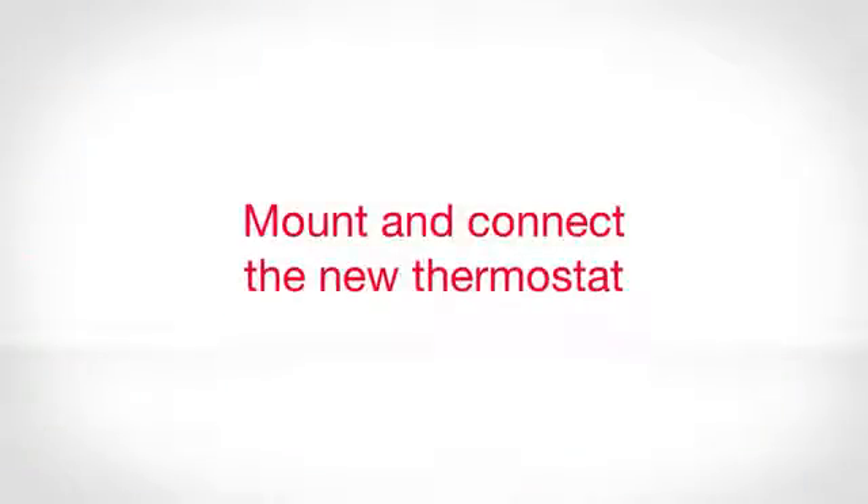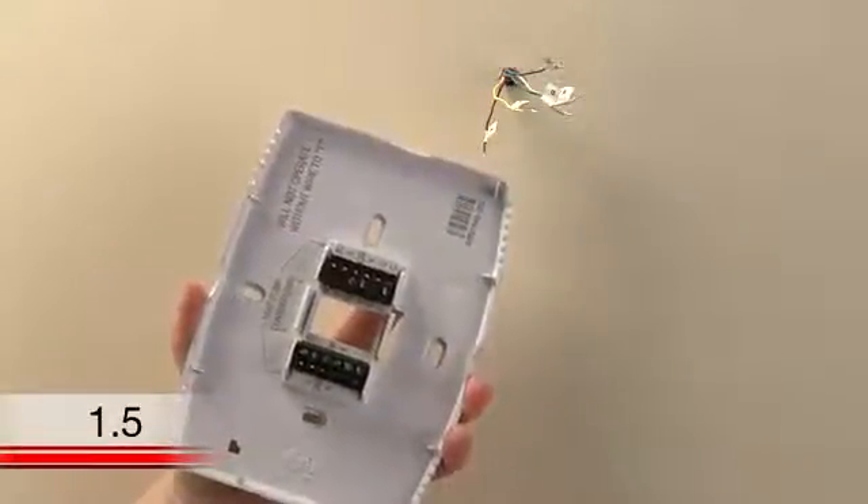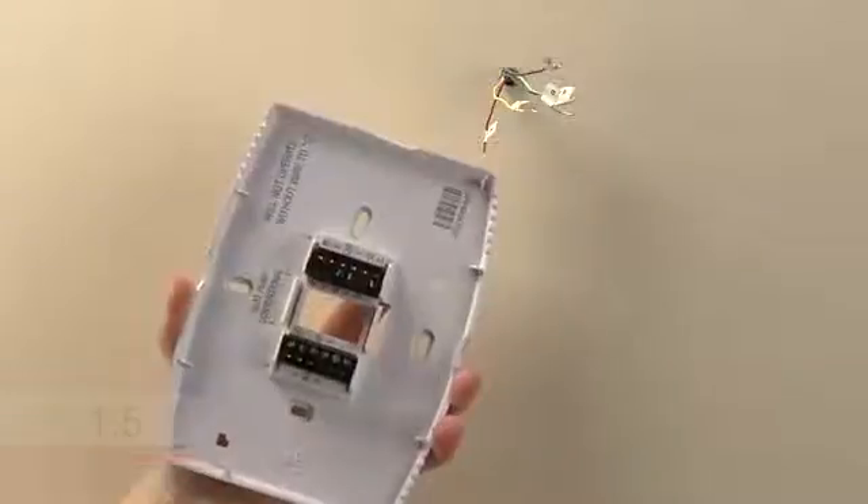Mount and connect the new thermostat. Now it is time to begin installing your new thermostat. First, separate the Wi-Fi thermostat from its wall plate. You'll want to set the thermostat aside and begin mounting the wall plate.